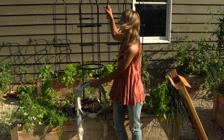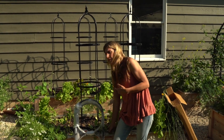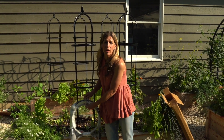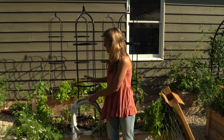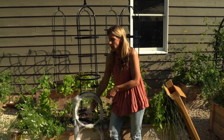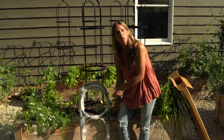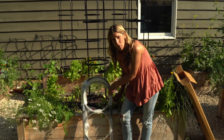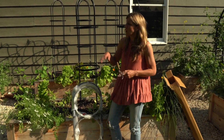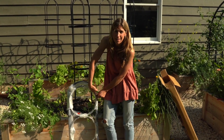Obelisk trellises have this kind of pyramid-type shape. To me, they're ideal for growing in a wider garden — whenever you have a garden setup that's at least two and a half to four feet wide, obelisk trellises are great to place right down in the center. Anytime you're wanting to grow your vines up the center rather than on the back of the garden or between the gardens, obelisk trellises are the best thing to do.